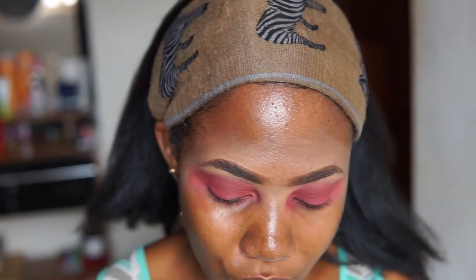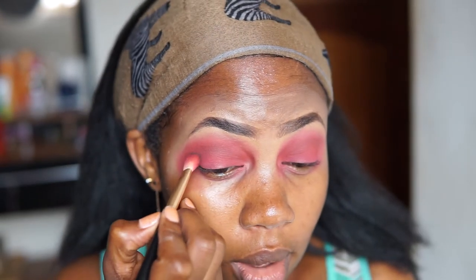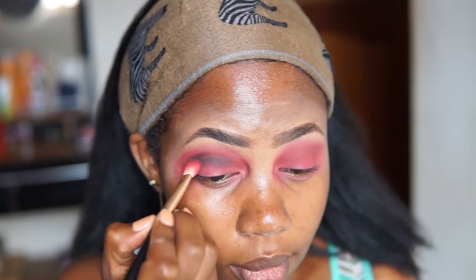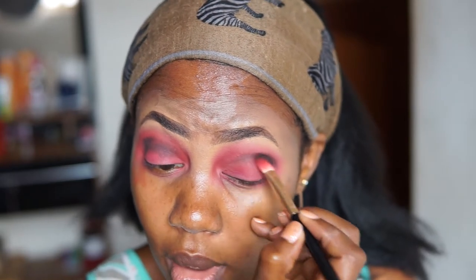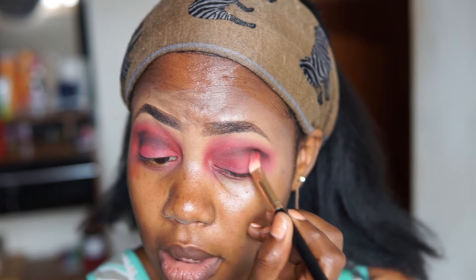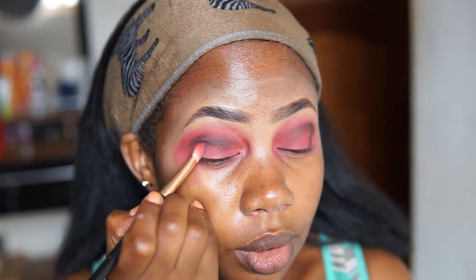I'm going to take this black color called Bold because I want to deepen my crease a little bit more. I'm going to be careful how I apply it and try to blend it in. Looks like we are headed for a smoky that I didn't intend to do, because the Gorgeous brown color disappointed me somehow.